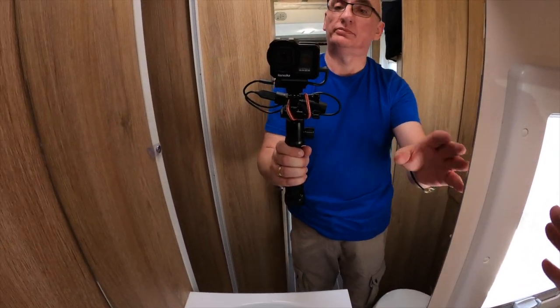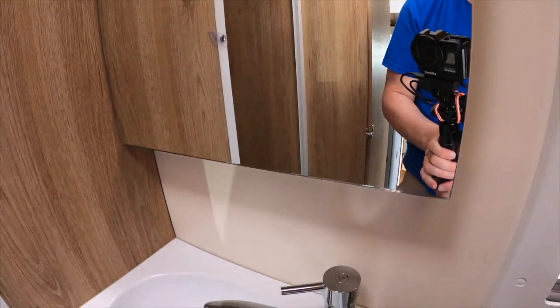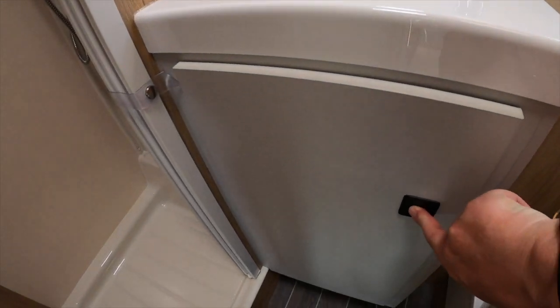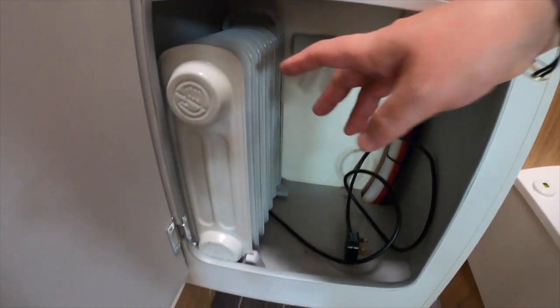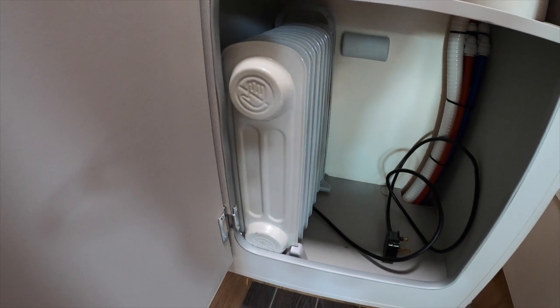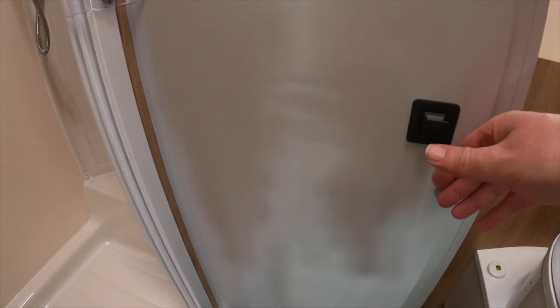Moving on we have a mirror — but they haven't made that into any kind of hidden cupboard, which is surprising given what they've done in this van for storage. Obviously the tap and the sink, and some very good storage underneath. So good in fact that we've got our electric backup oil-filled radiator fitting in there rather nicely and snugly so it's not going to rattle around.